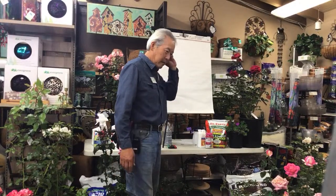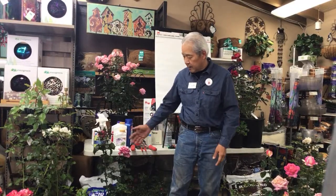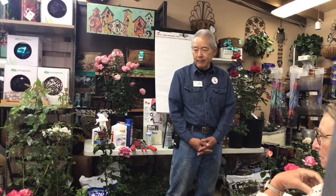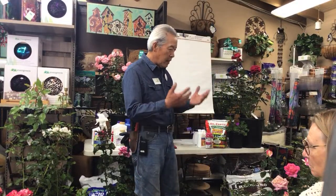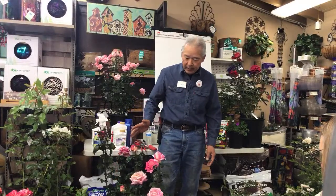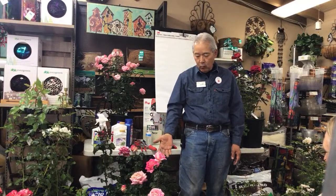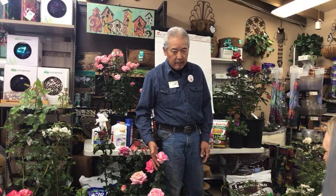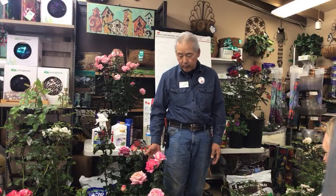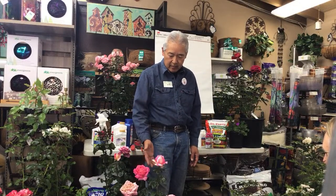First, we'll talk about some of the modern roses, which were invented about 100 years ago — that's when we started getting roses that look like the ones we sell today. The most popular rose is called a hybrid tea. Hybrid teas, once mature in the garden, will grow about four to six feet tall, with one flower per stem, which is what people want when they put them in a vase.